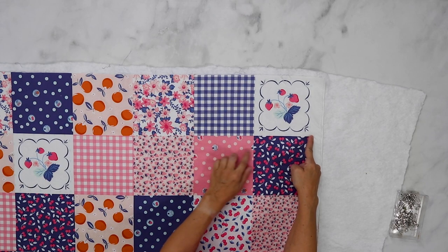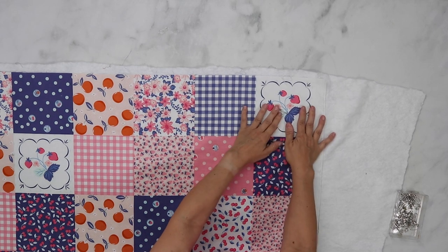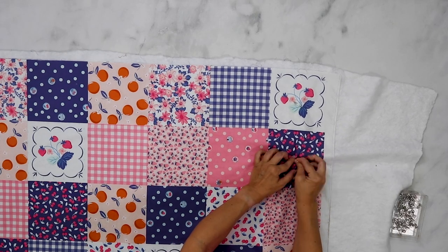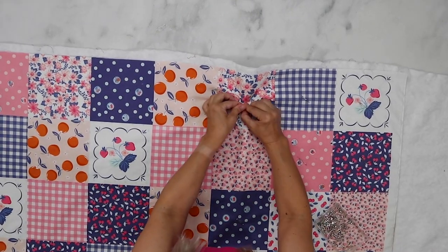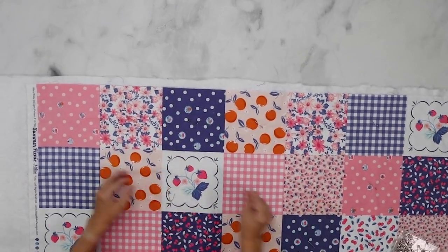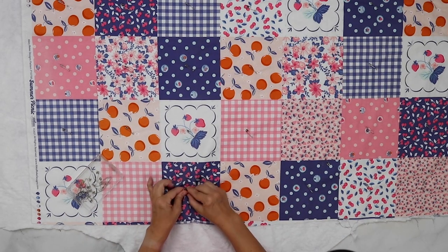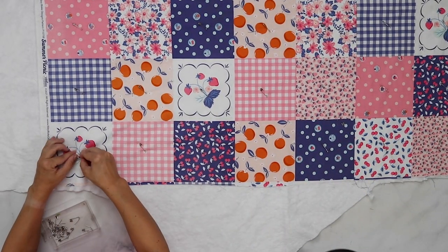Now we are going to take our safety pins and baste the quilt by pinning it in place. I generally like to pin every five to six inches. These squares run about six inches so I'm going to pin in the middle of every square, starting at the top. This is one of the longer parts of the process — I like to put on a good podcast or a show on Netflix and just get in the zone.